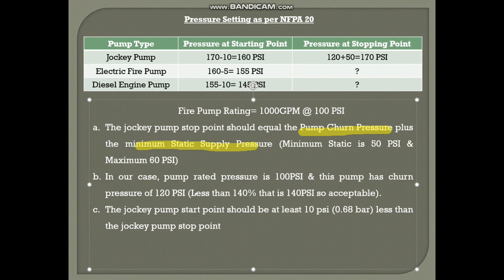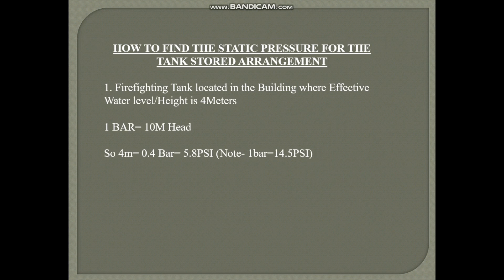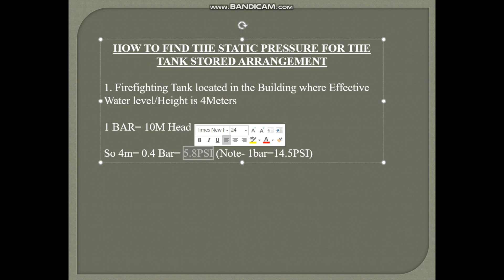Next, we need the minimum static supply pressure. As per NFPA 20, the minimum static is 50 PSI and maximum is 60 PSI if receiving water from the city main. In the Gulf and many other countries, we normally have a fire water tank stored at ground floor or basement. If the firefighting tank is located in the building where the effective water level or height is 4 meters, we know 1 bar equals 10 meters head, so 4 meters equals 0.4 bar, which equals 5.8 PSI static pressure.